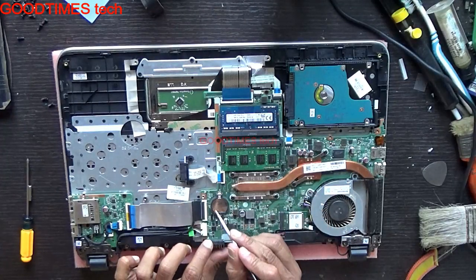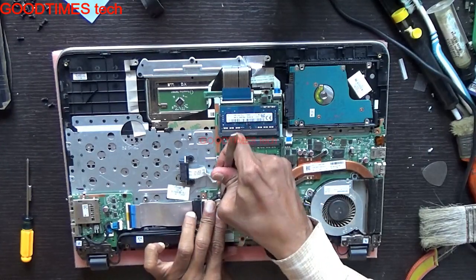After opening the back cover, just see here — this is the BIOS battery. Take it out this way.